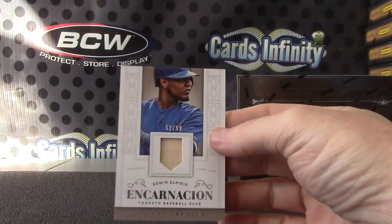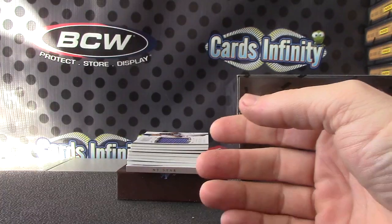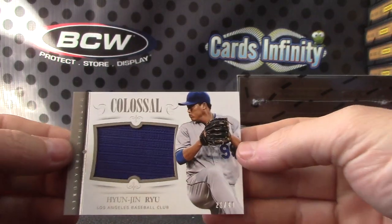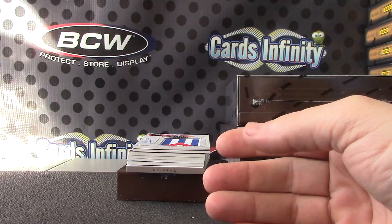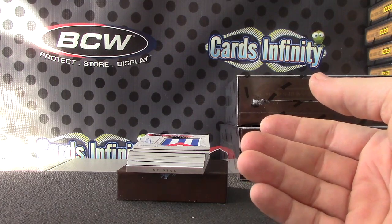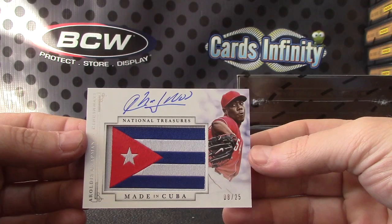The sun has hit me in the left eyeball, hopefully we can see that. Round two: Edwin Encarnacion. Hyunjin Ryu, number to 99. Aroldis Chapman patch autograph, number 2 of 25 — this one's made in Cuba.